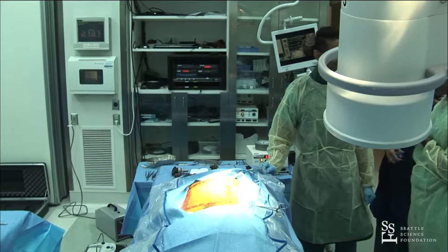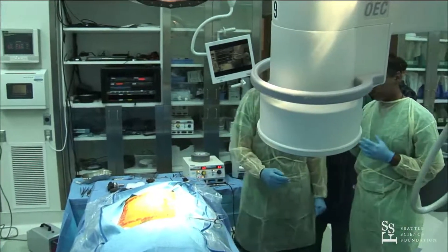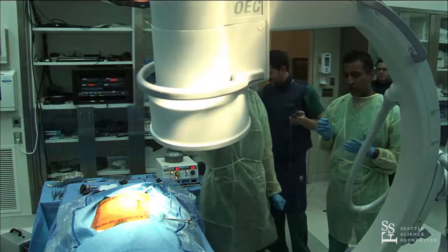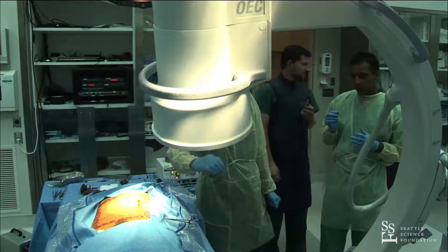I use neuromonitoring for 100% of my cases. It's the standard of care in New York to neuromonitor everybody.